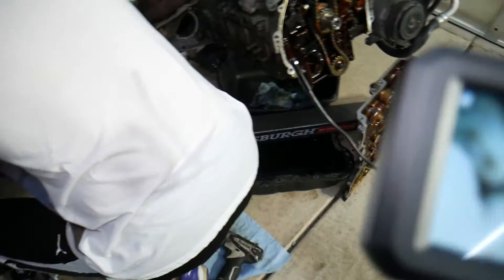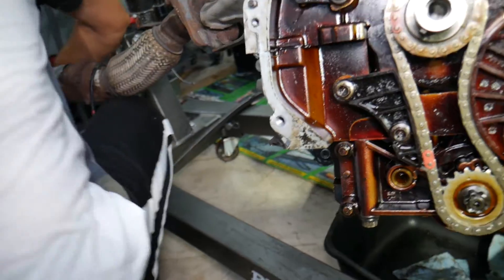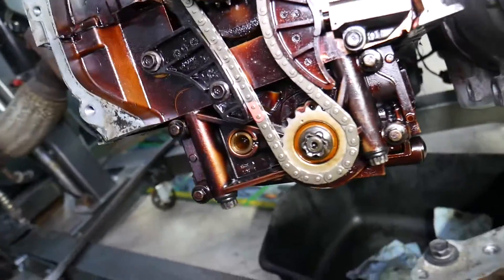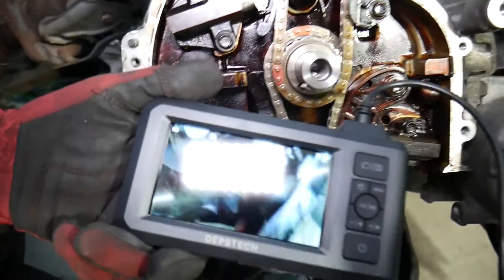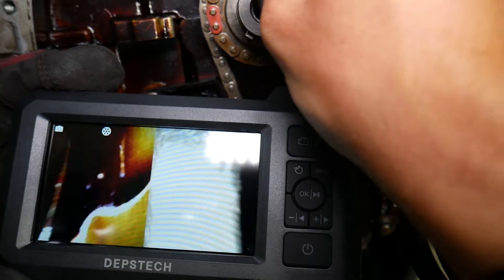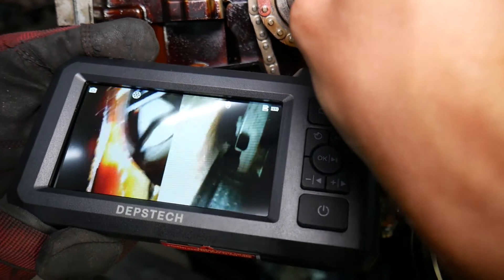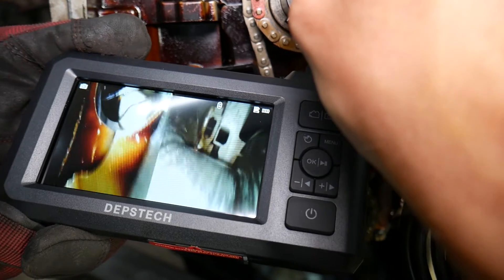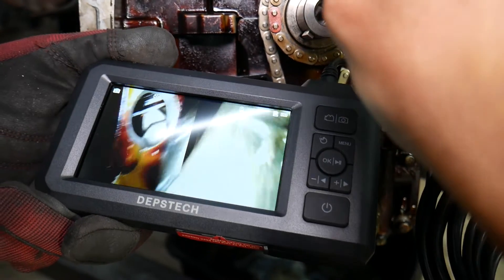Now for the engine itself — in order to verify what's wrong with it, you'd normally need to remove timing chain components, oil pumps, and even the cylinder head, which can be up to 10 hours of work. But through that hole, we can see there are problems with cylinder number one. Coming right in on cylinder number one, you'll notice the connecting rod is not attached to the crankshaft, and the crankshaft bearing is shot.